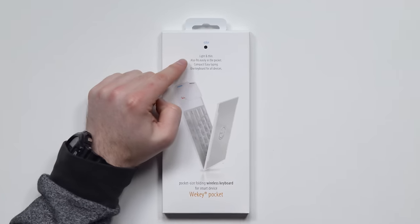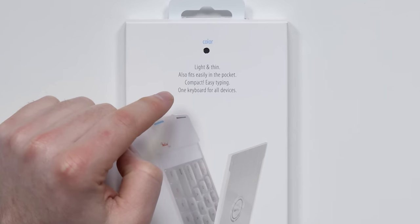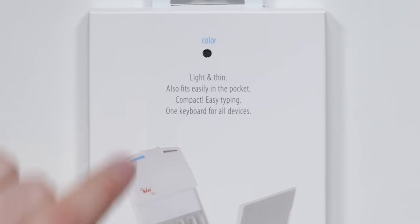Somebody who has to type, obviously, but you wanna travel light. You don't wanna bring a whole laptop — maybe write a book on your phone, on the beach. Light and thin, fits easily in the pocket, compact, easy typing, one keyboard for all devices. Obviously, it's wireless.